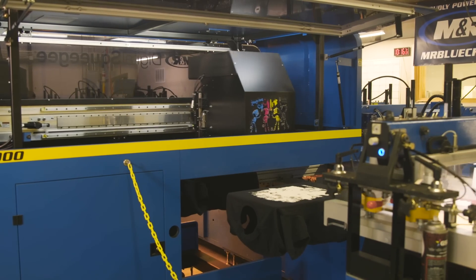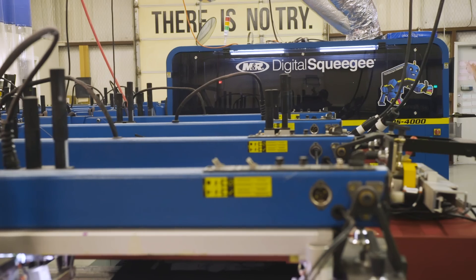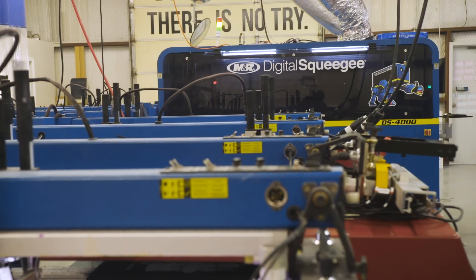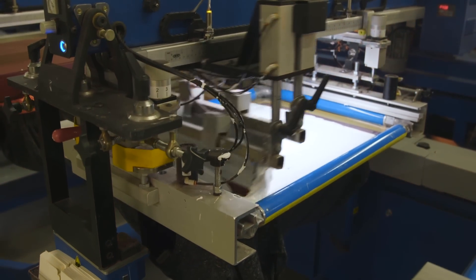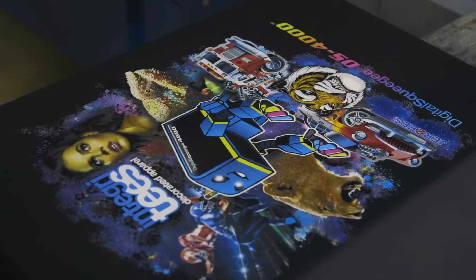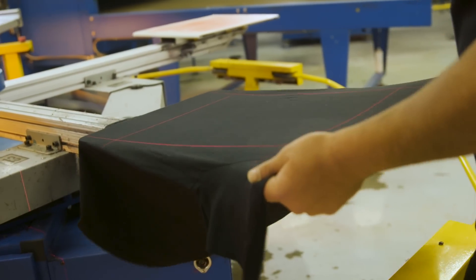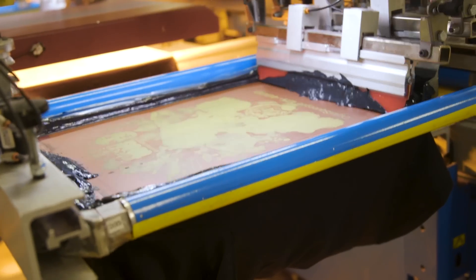For people who don't really know what we're talking about here, walk us through how this works. It's the best of both worlds. About 75% of the screen printing world doesn't even know it exists. It basically takes the pros of screen printing with traditional screens to lay the white bases, and then takes the pros of DTG — a giant DTG on steroids — placing the digital print on top of the screen printed bases. The technology has become so great in the process of burning screens and registration with the M&R Tri-Lock. It's a really seamless integration.